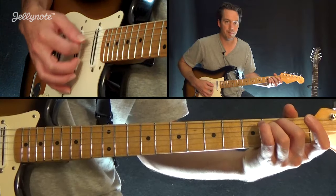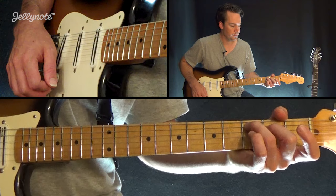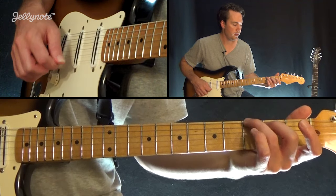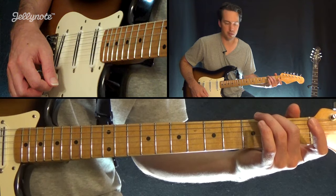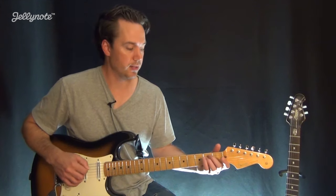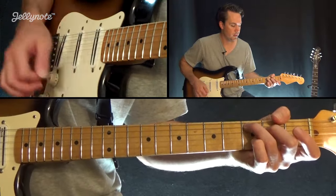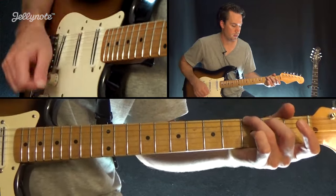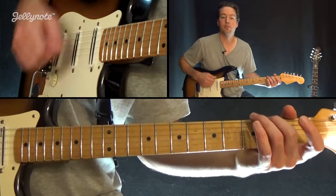So we'll start here: E minor, C major 7, then G major 6 — don't worry about that name, just worry about how it's played — and then we have that D chord. Now the cool thing about this, you can pretty much do it all with downstrokes. So we just have this: 8 downstrokes, 8 downstrokes, 8 downstrokes, and 8 downstrokes. And repeat.